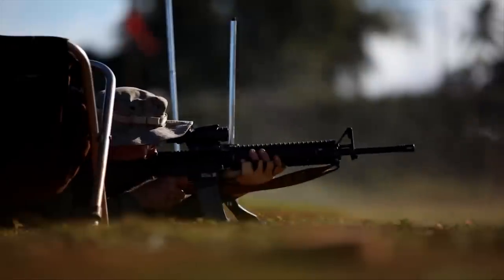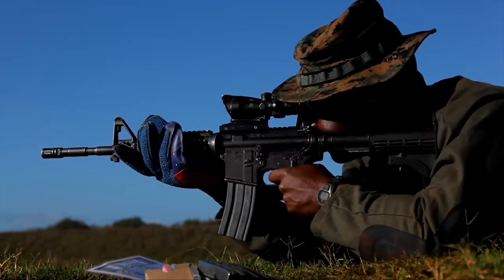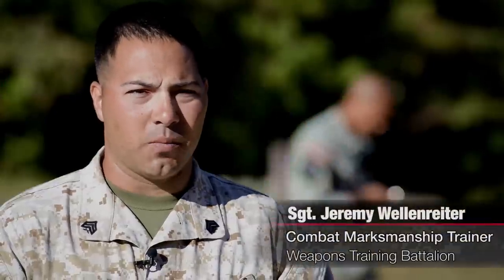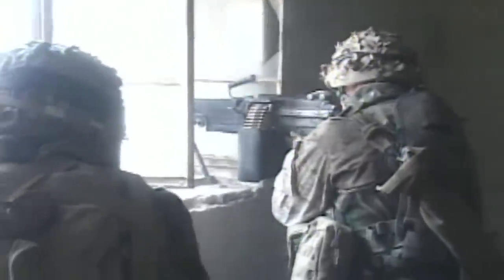Current marksmanship tables in the annual rifle qualification are completely unrealistic to train a Marine to shoot a moving target. Any Marine watching this is going to know from shooting those movers on table 2 that that's the truth. When you go out for your annual qualification every year, you shoot 8 rounds at a moving target. But is that really going to give me the training I need in a combat scenario where I have to shoot at somebody that's moving across my line of sight?